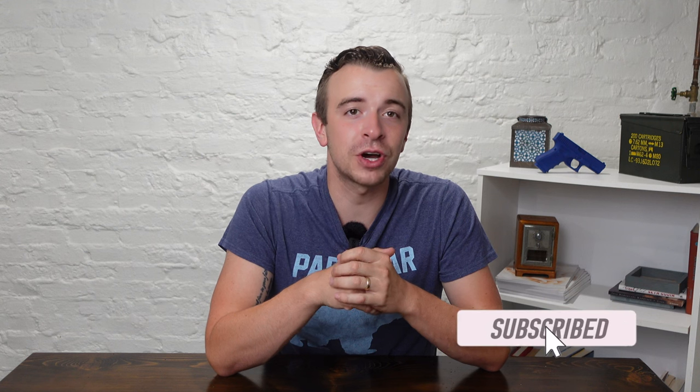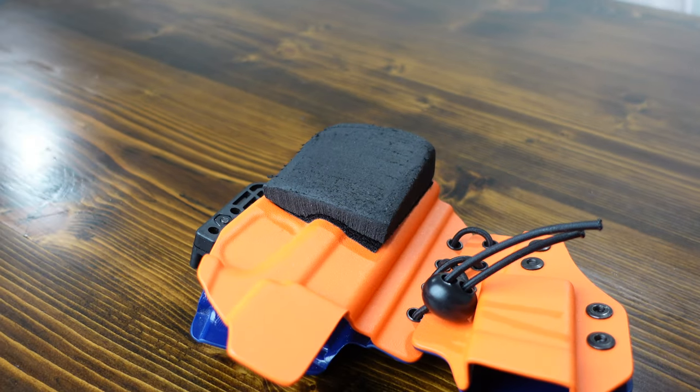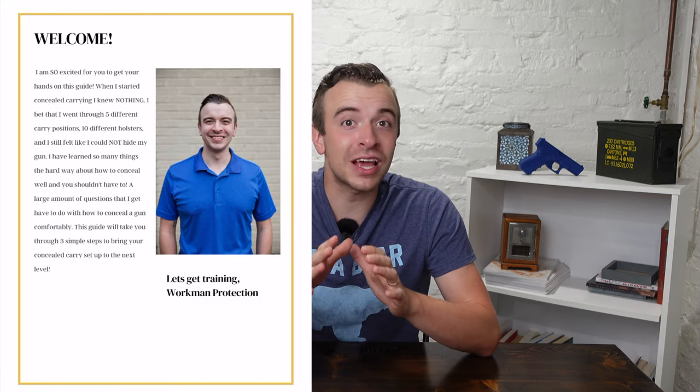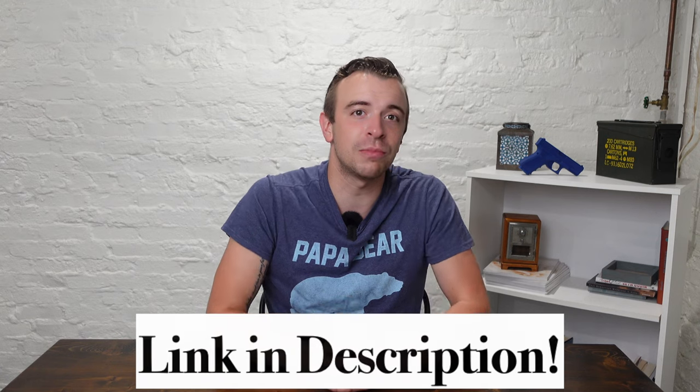Today we are diving into the world of holster wedges — an absolute game changer for your concealed carry setup. But before we jump right into it, if you are new to concealed carry I've got something for you: my free guide to concealment. It's packed with everything I wish I knew when I first started carrying a gun, and I want you to have it for free — go check it out in the description down below.